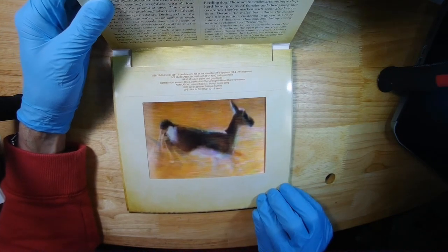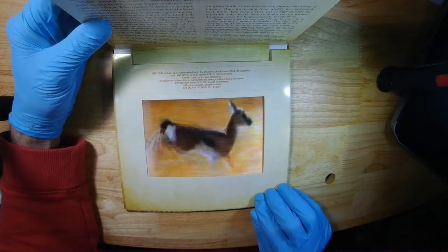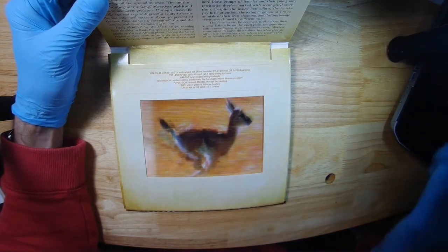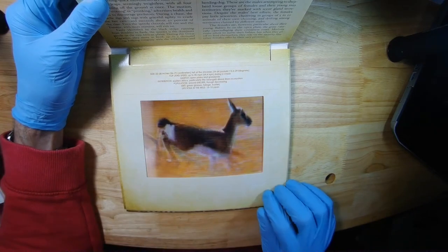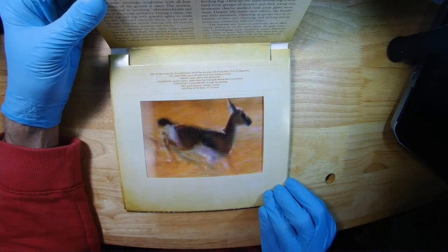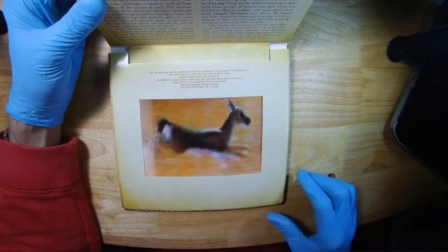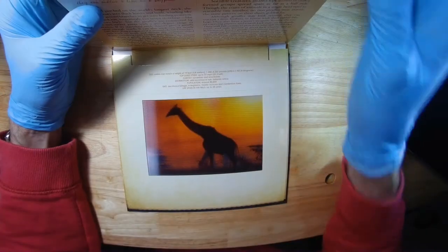Next one is a gazelle. There's a reflection — it's annoying. So that's the gazelle, pretty cool. Another one — I think it might be the last one — the giraffe.